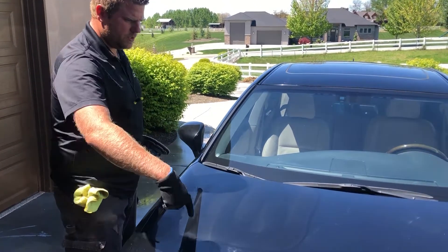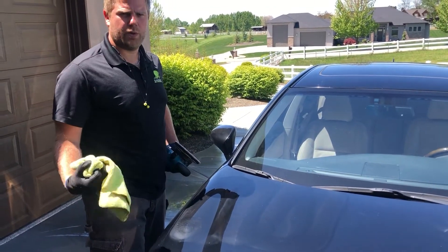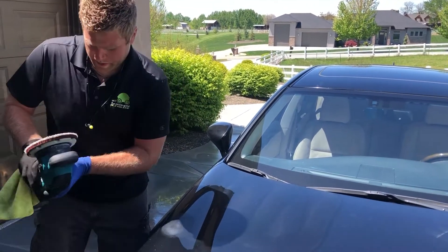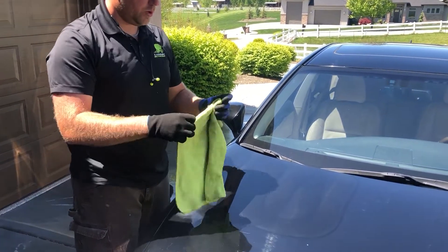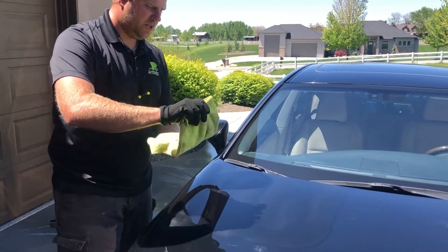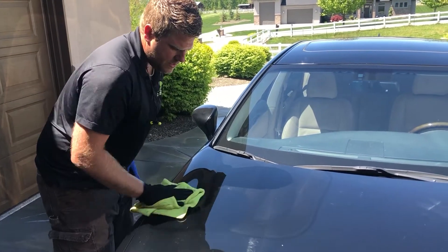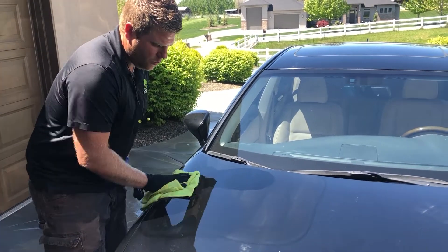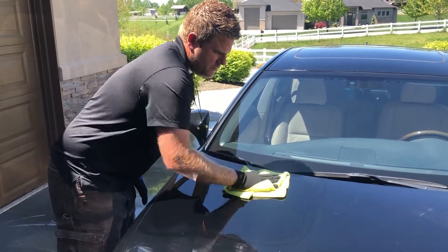We've done a quick two-foot by two-foot section right here. Anytime you're working with a polish or compound to remove swirl marks and correct the paint, you want to make sure you don't leave the polish on very long. I'm going to wipe this right off — it doesn't need any dwell time like a wax does. You want to get it off as soon as you can.